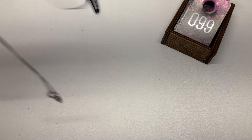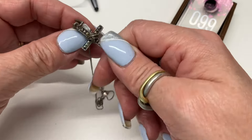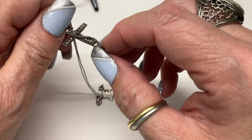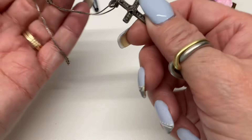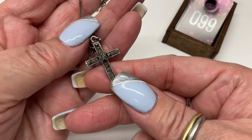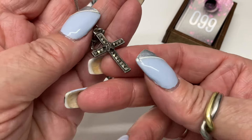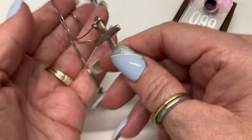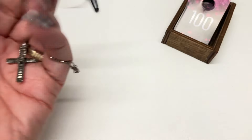Let's go to this cross — we have a marcasite cross on a box chain, very pretty. It's a little bit bent and wonky. Let's go $15.